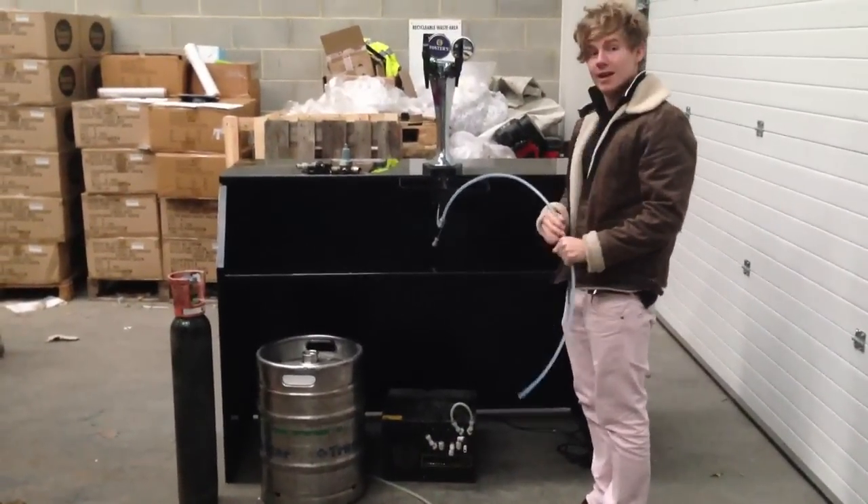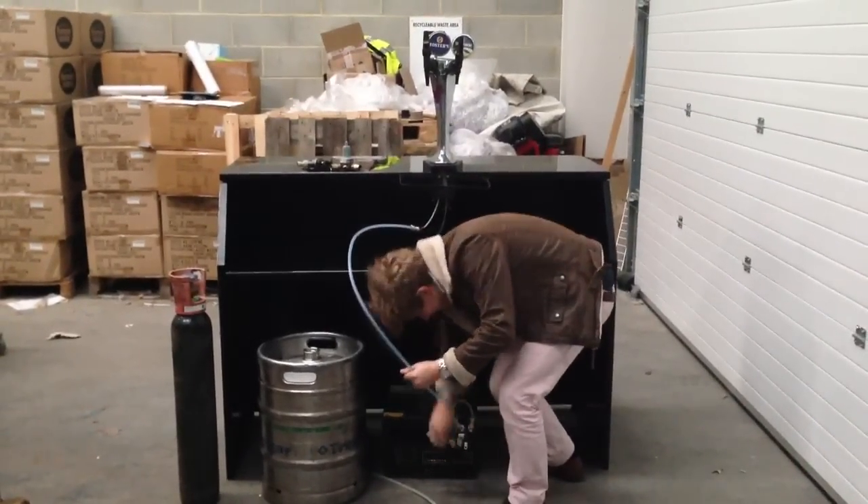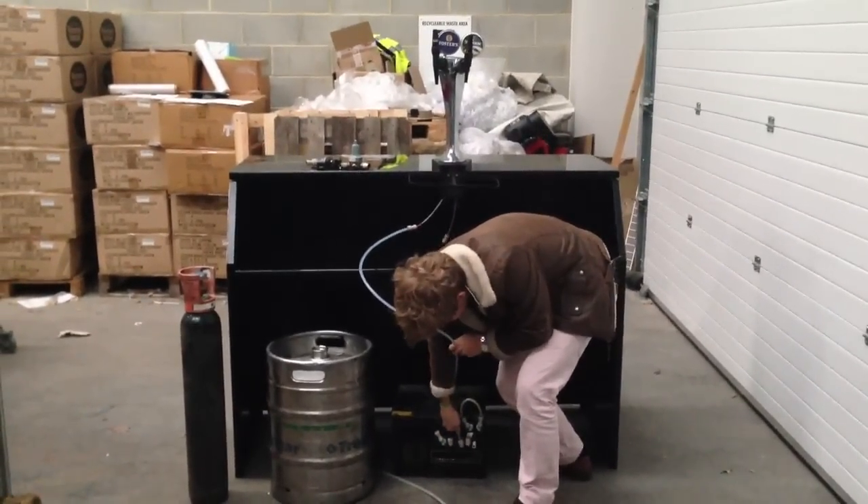Right, this is your line that goes from the cooler to the tap. Plug it in.